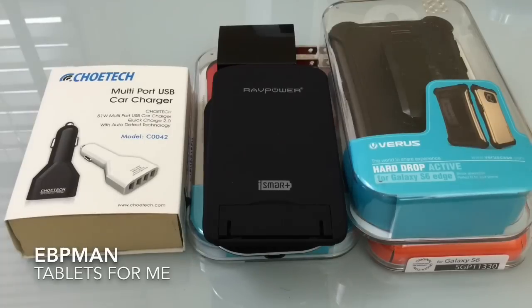These are your choices of accessories available today that you can get before your S6 arrives this Friday. If you have any comments or questions please leave them on the YouTube channel. Don't forget to like, subscribe, and share — I hope you all enjoy your new phone.